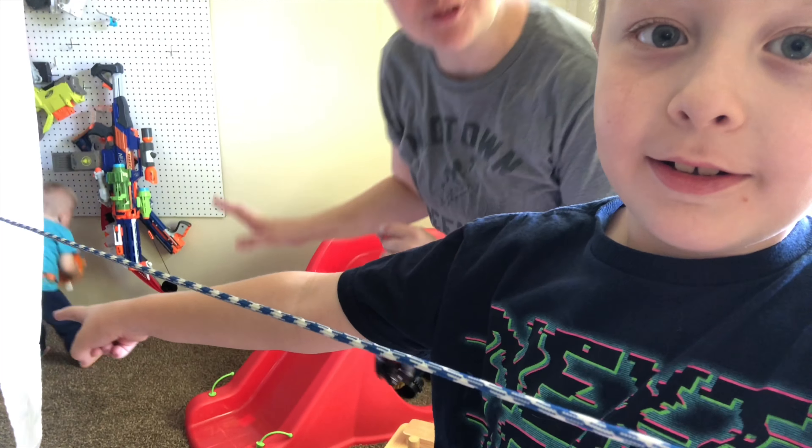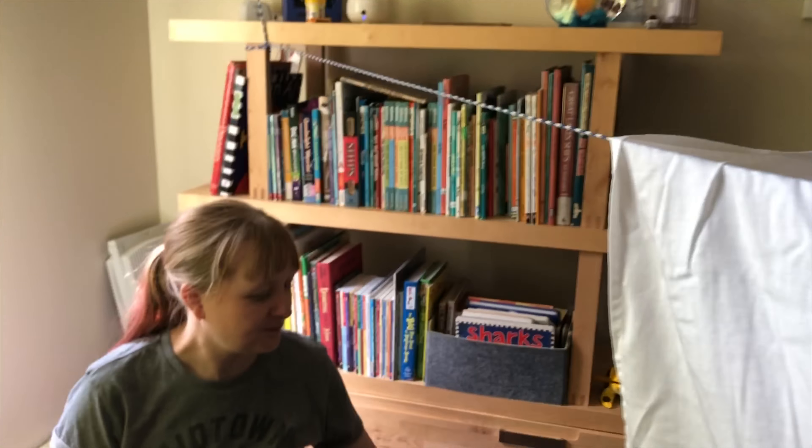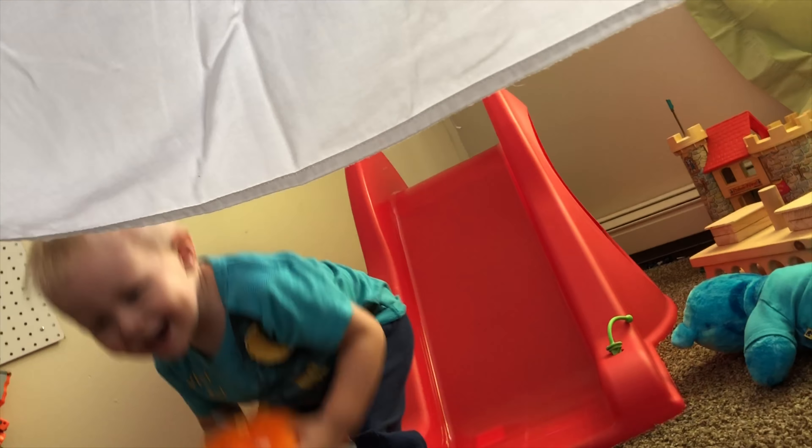We can't guarantee how long this fort's gonna last because he is a little spun up today. Tonight are you gonna show them your fort? Fort time — get in the fort! The great thing about this fort is there's lots of things to do, like books, little monsters, stuffed animals — everything fun! You're under Nerf arrest!